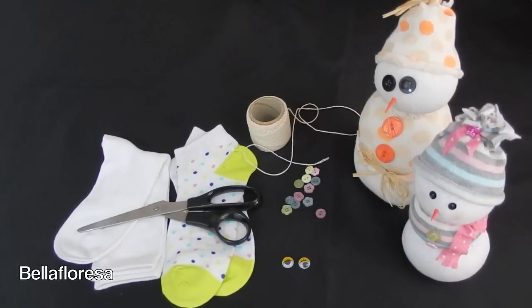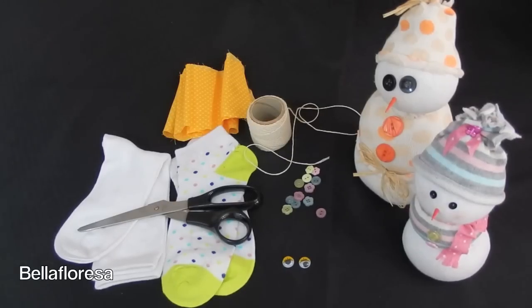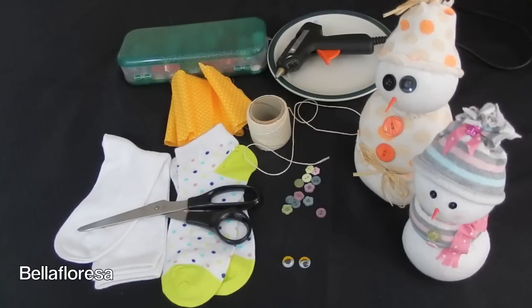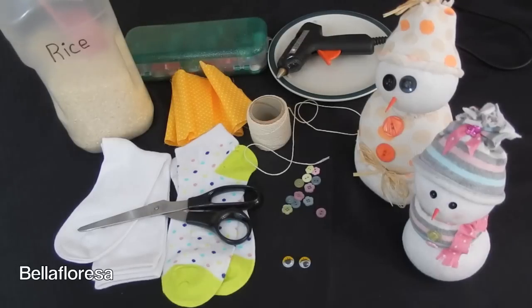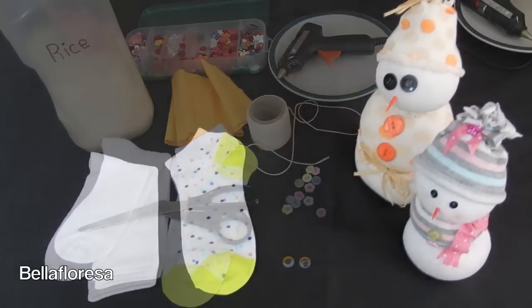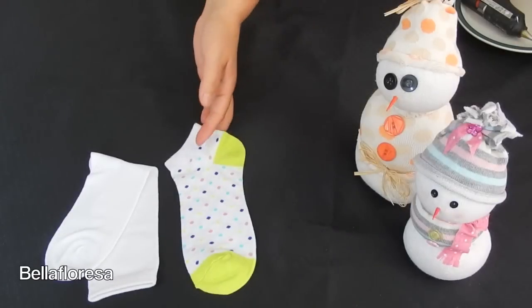Twine is a must in order to shape your snowman's body. As well as the patterned and coloured socks that you have chosen, choose a fabric that you like best to make a cosy beanie for your little frosty the snowman. You will not be able to make this little bundle of joy without rice — any type of rice will do the trick. Also gather up some beads, buttons or sequins to make little buttons for the clothing. Last but not least, you need a hot glue gun. Now to get creative.